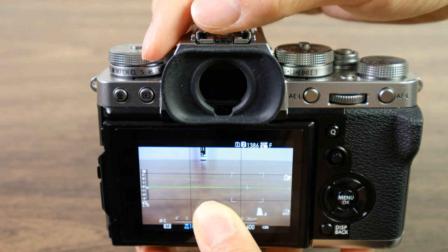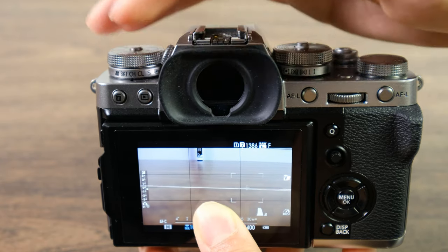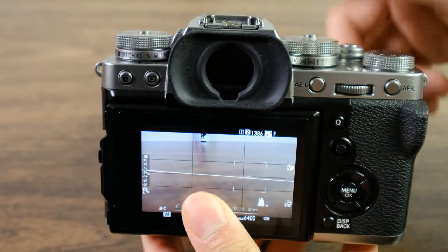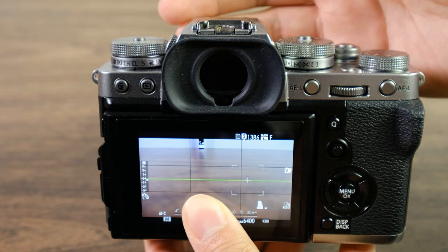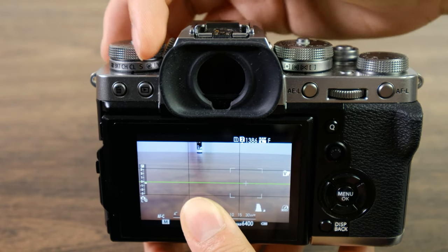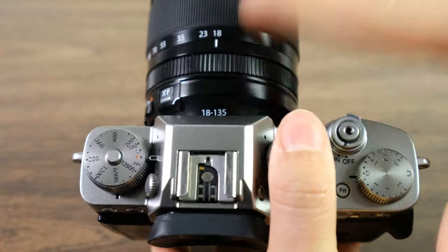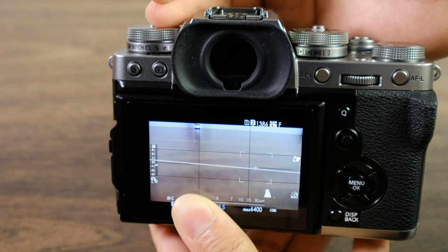The last basic setting to discuss is continuous shooting. On most cameras, there is continuous low and continuous high. A lot of people go straight to high and ignore the low setting, which I don't recommend. In challenging low-light environments with a slow lens like f5, you may want to switch to continuous low, giving your camera more chances to work on autofocus before taking the picture. If you're just capturing blurry images, it's not helping. A lower setting with solid autofocus gives you consistent sharp images even though you're taking fewer shots.